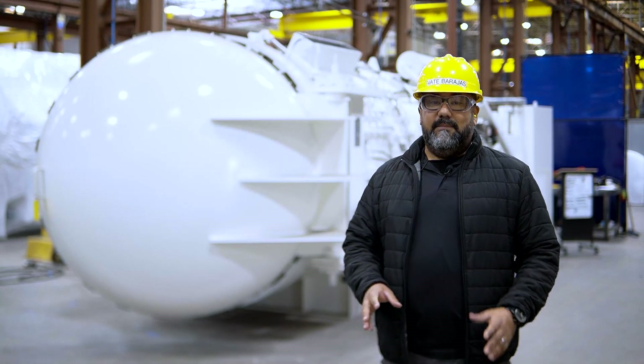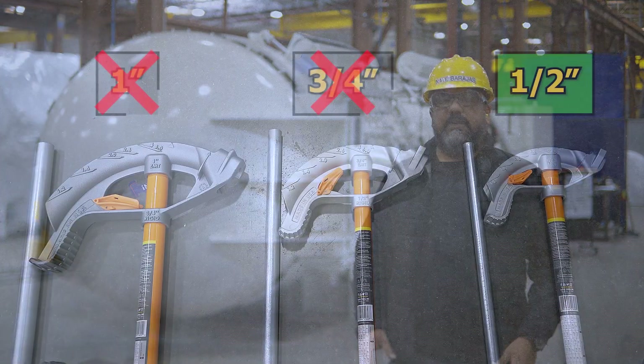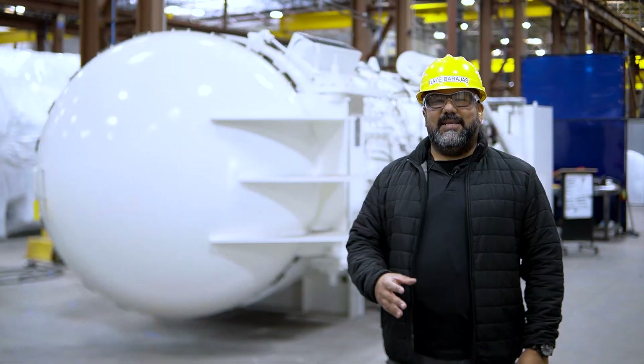Numbers, measurements, formula tables, and quick guides will be different if you're using a three quarter inch or one inch bender, but the process is all the same. Let's get started.